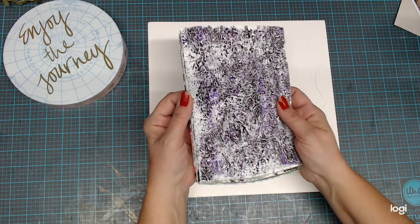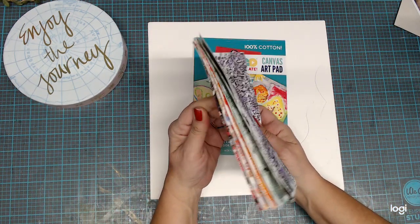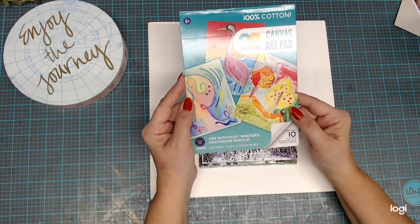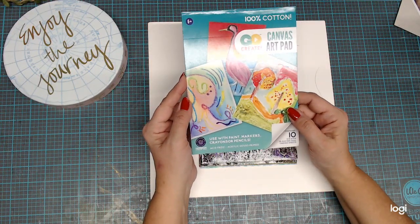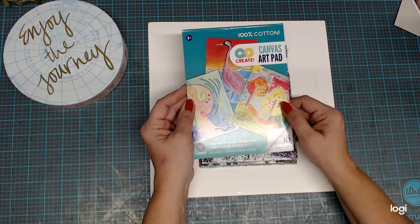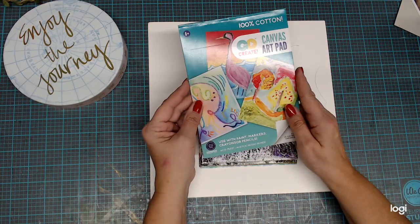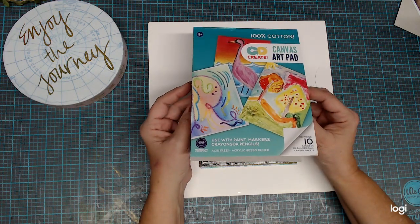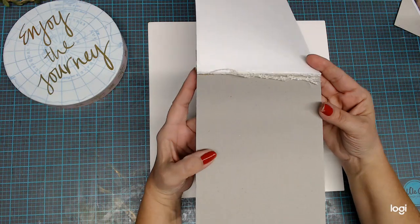What these are done on is this — I got at Walmart their 100% cotton canvas art pad. It contains 10 sheets. You can use it with paint markers, crayons, pencils, and it's acid-free. It's already acrylic gesso primed, which is nice. And as you can see, I've used it all.